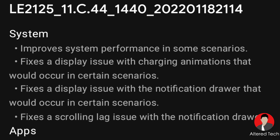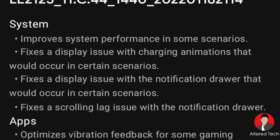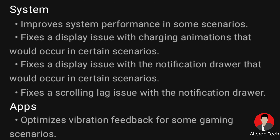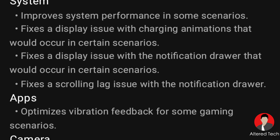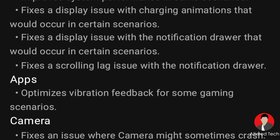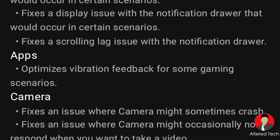This is the C.44. I was expecting the C.41, so yeah, we're up to the 44. With this update, it promises system performance improvements. It fixes a display issue where the charging animations would occur in certain scenarios. For the security updates, you do have the January 2022 security patch, and this is quite surprising for OnePlus.